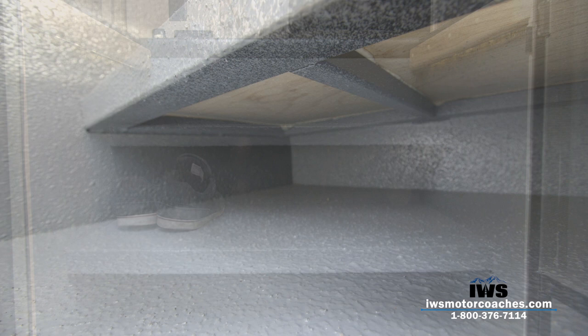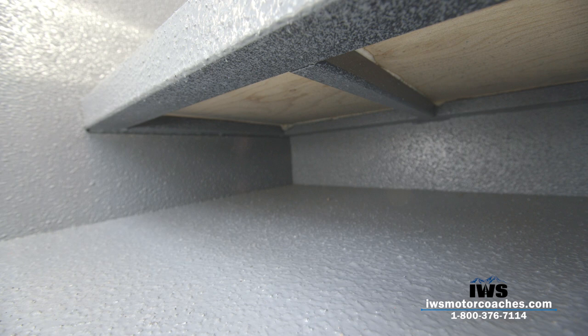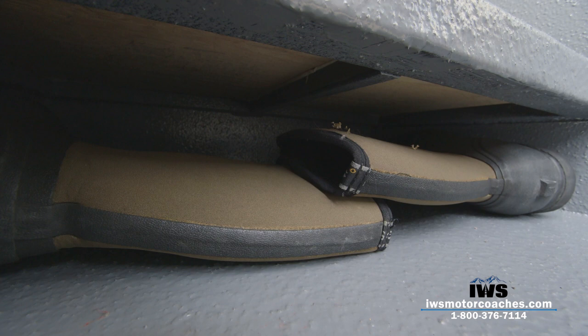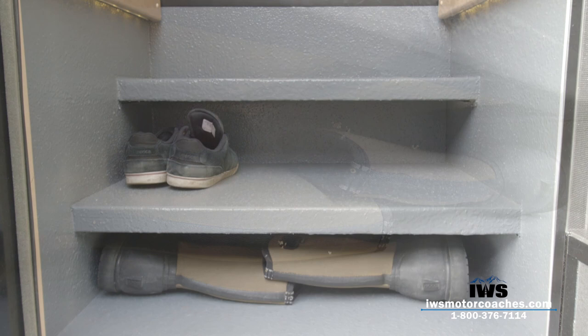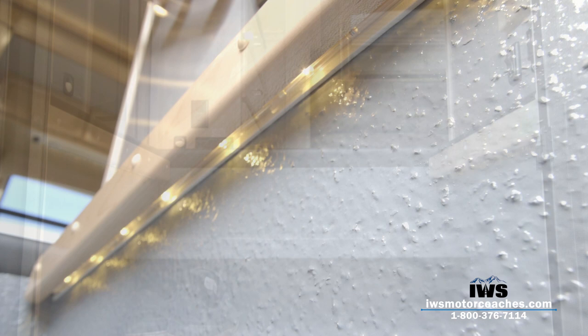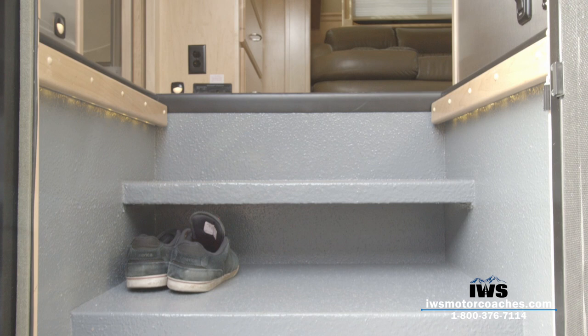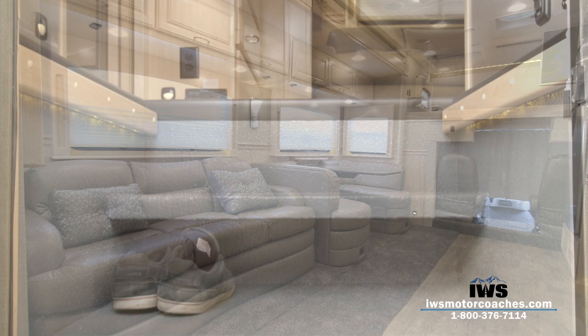We've also equipped this with the Renegade boot steps. There's an area where you can just slip your shoes off and throw them under the first shelf. Or if you have bigger boots like my muck boots here, you can lay them sideways and throw them underneath that one. It's often overlooked, but it's a really nice feature — you don't want to go into your coach with wet boots on and track the place up. As we pan up, we'll point out the LED lights underneath the edges here. That's really important at night when you're climbing in and out of the coach that the stairwell is very well illuminated.